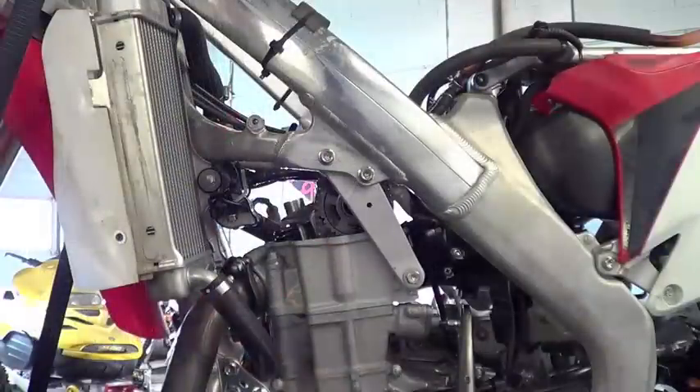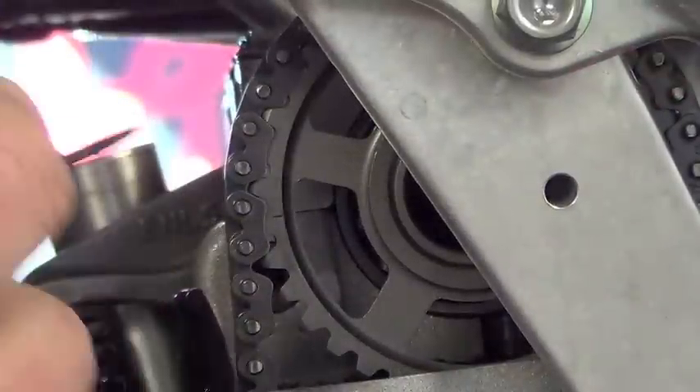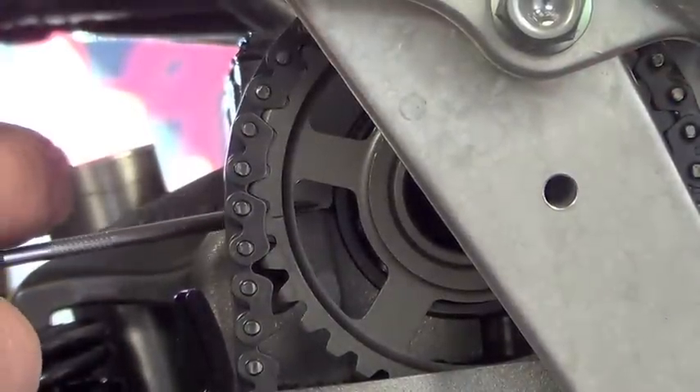Hold the tool in place with a set of locking pliers. Double check that your engine is at top dead center on the compression stroke. This means the cam marks are lined up and your cam lobes are facing the intake.